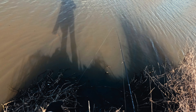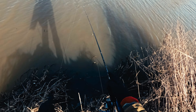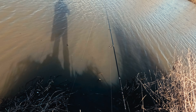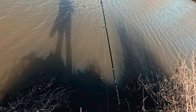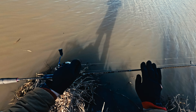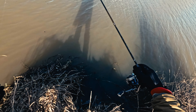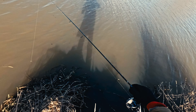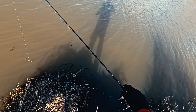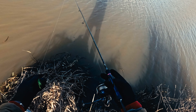Not only will you be able to see the bites on the tip, but you will feel them through the blank as well, because the carbon used for this blank is 40-ton carbon — very high quality Toray carbon. When it comes to the weight of this rod, the spinning version weighs about 83 to 85 grams, so it's a very light rod for its length.